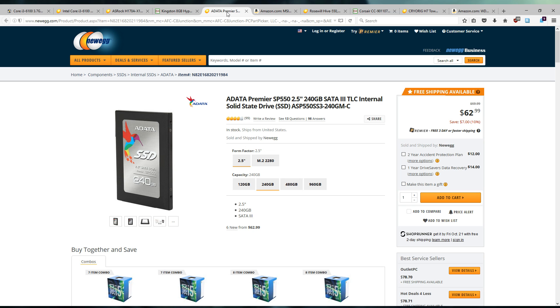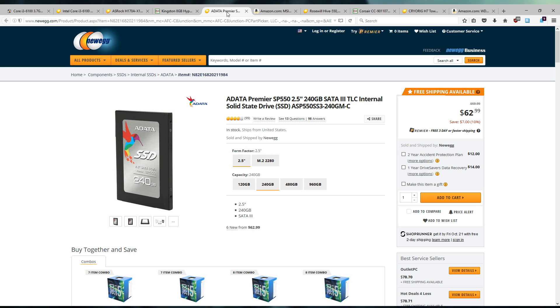For storage we're going with the Adata SP550 — a 240GB SSD — just to keep the system as snappy as possible, at $63. I do wish we could have added more storage, but due to budget concerns I've gone with a single SSD. In the future I'd recommend adding a one terabyte hard drive for around the same price. It's easier to start with an SSD and add the mechanical hard drive later rather than cloning or reinstalling your OS.